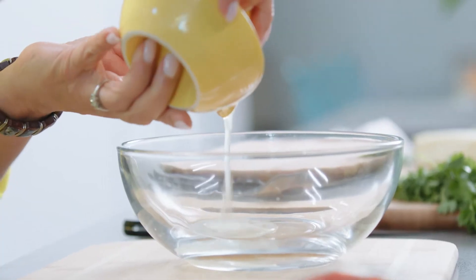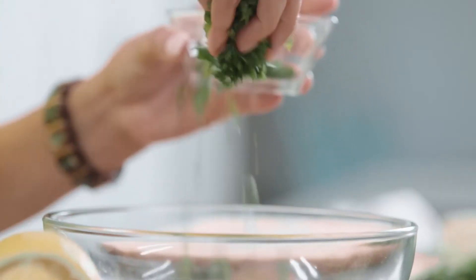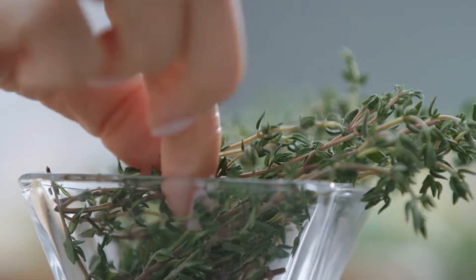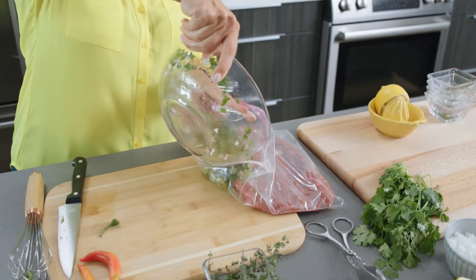We're gonna be using some lemon and limes in this recipe, olive oil, some fresh cilantro, red onions, and my little secret ingredient when it comes to carne asada is tequila. Fresh thyme, garlic, and we're gonna add some serrano. Now we're gonna add this to our flank steak.